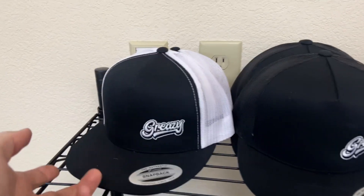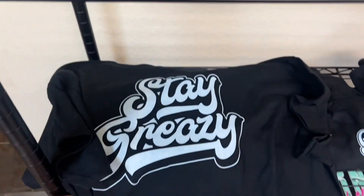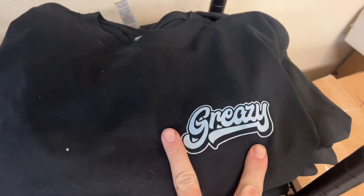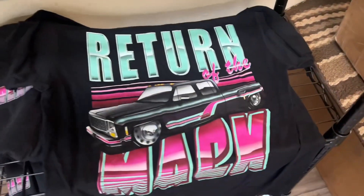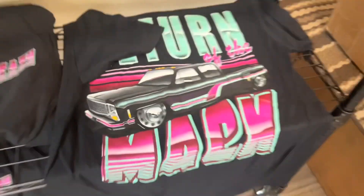Before we get into the video, I just wanted to show you guys some greasy merch. We got the retro style white and black, all black, caveman black and white, stay greasy tees with the retro logo, and the return of Mac dually shirts. Hop on greasyapparel.com, grab some stuff, help me out.